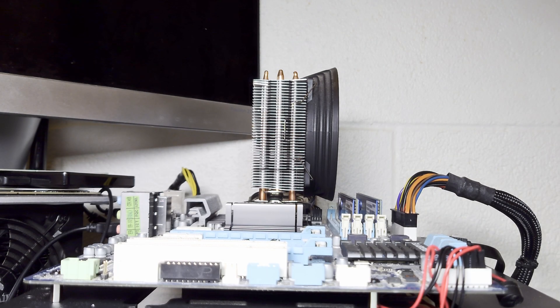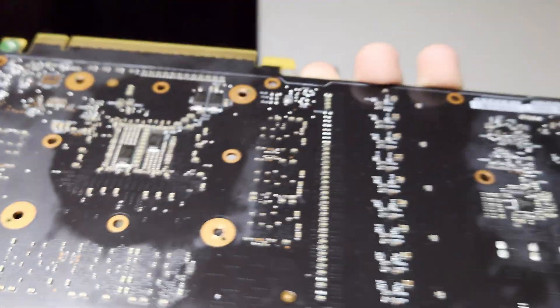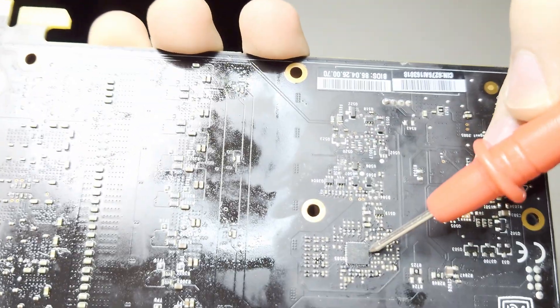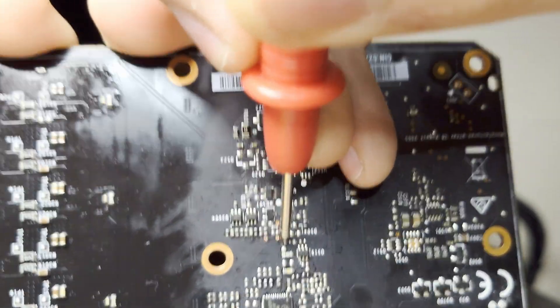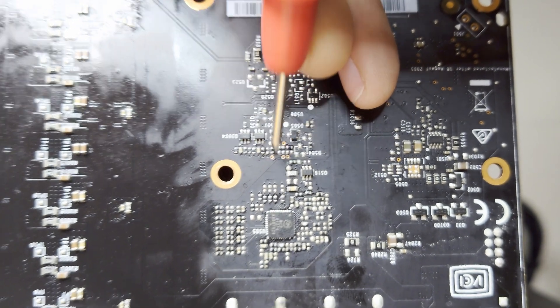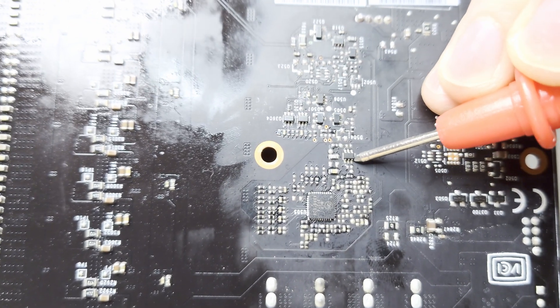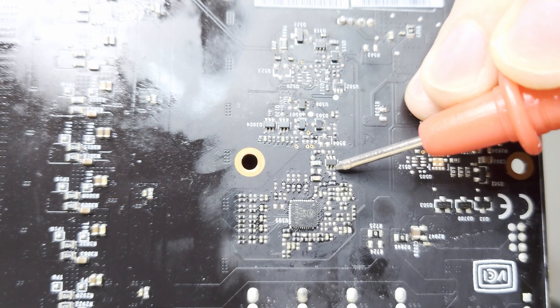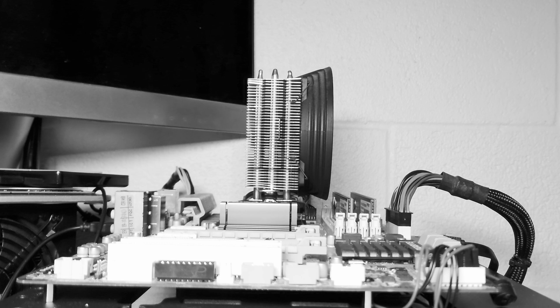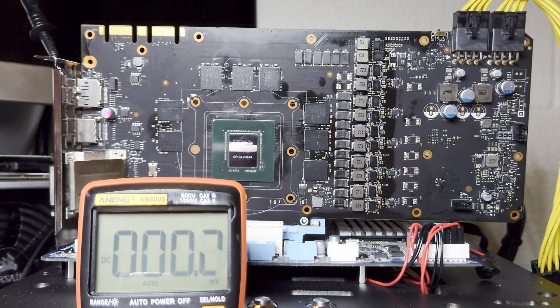VCC for our NCP81274 can be found on this resistor here on the left end, and enable can be found on the bottom right pin of this dual NPN transistor. Let's hook up the card and check for VCC and enable. For the next clip: we do have 5 volt VCC but we don't have enable - unfortunately I deleted the clip showing this.